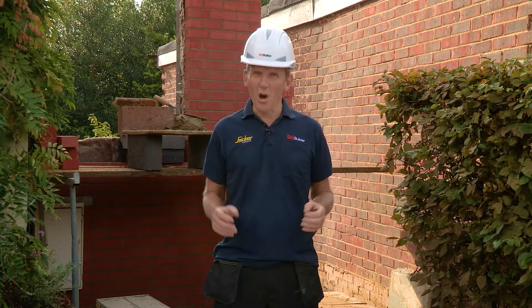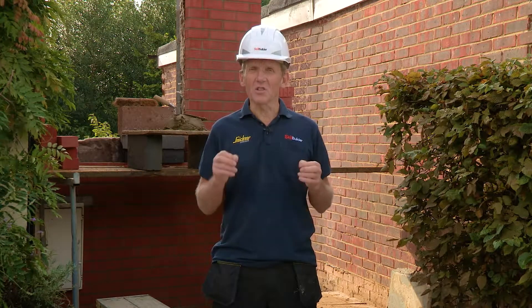Hello, I'm Roger Bisbee from Skill Builder. In this video we want to deal with the issue of cold bridging across lintels and what Keystone has done to solve that problem.